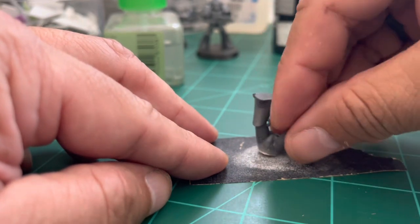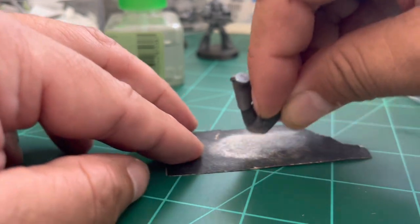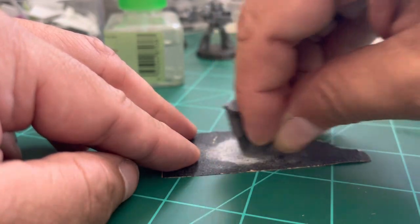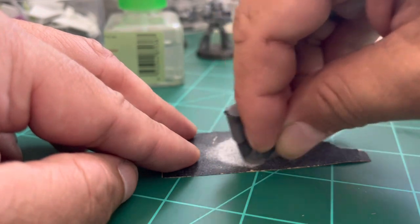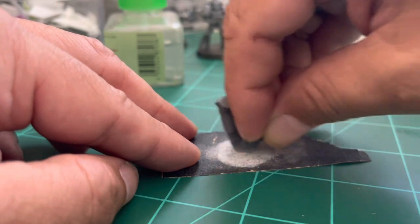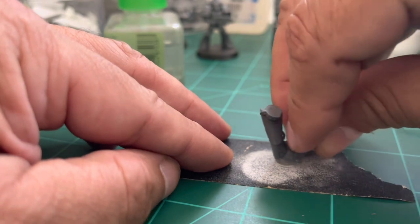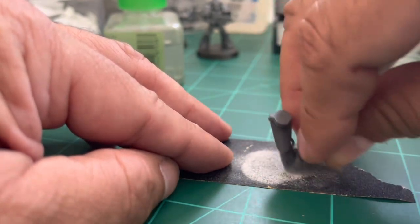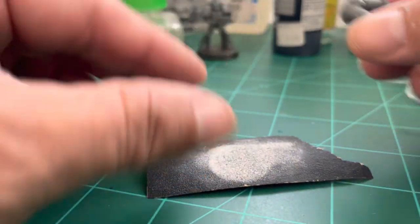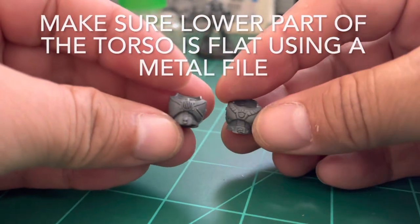After waiting a little bit and letting it dry, I'm holding it from the untouched leg and filing the upper part of the spacer to a flat surface, because that part will be attached to the torso. Again — the spacer should not be more than two millimeters, ideally around one and a half millimeters high.